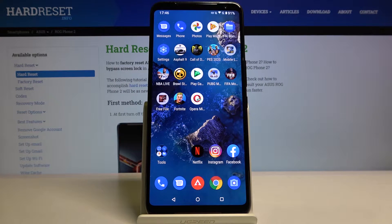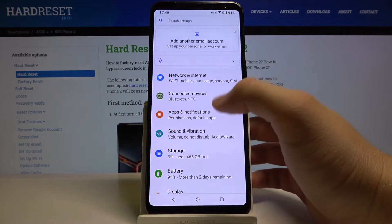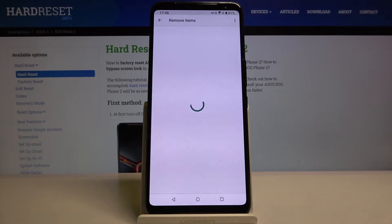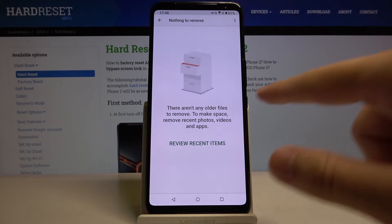Welcome. If you want to clean storage in your ASUS ROG Phone 2, first you have to go to Settings, then tap on Storage, and tap on Free Up Space. Currently there aren't any folder files to remove.